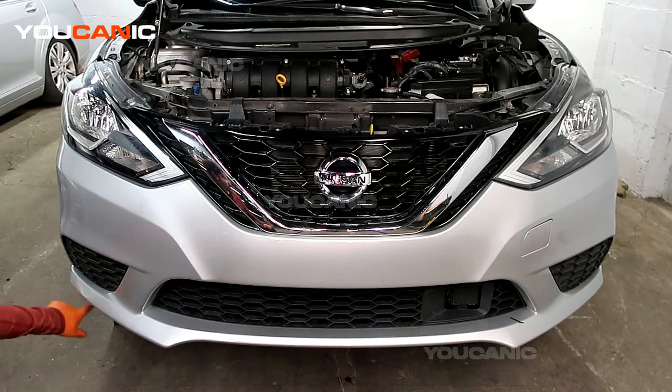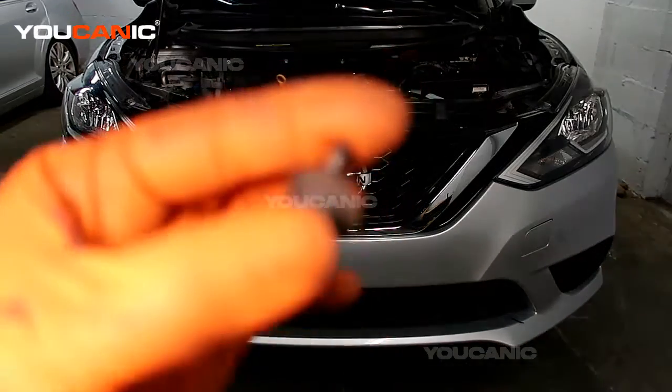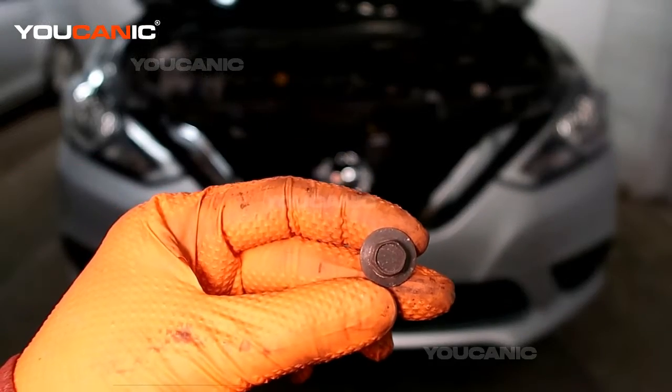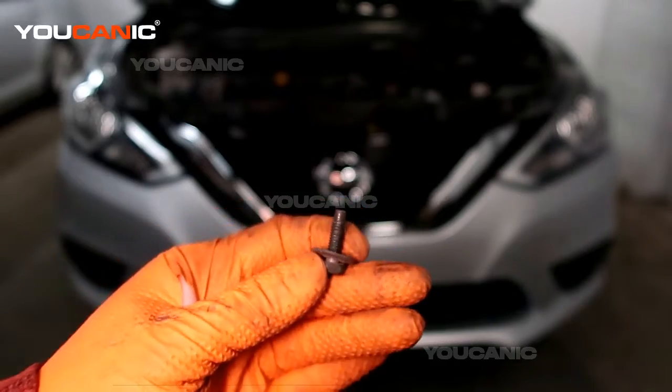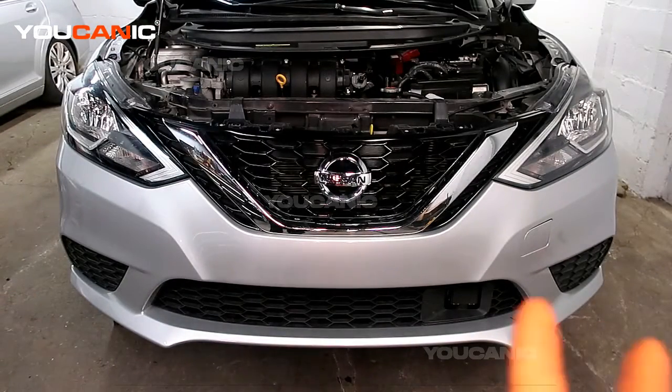There are also two bolts — one on the very corner here and one right up here on both sides. It's a size 10 millimeter bolt with a big washer, and that goes in on the two corners.